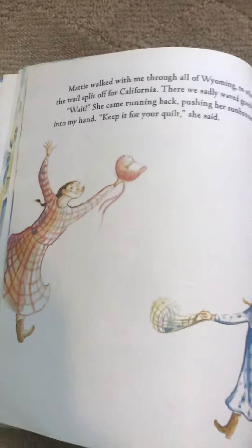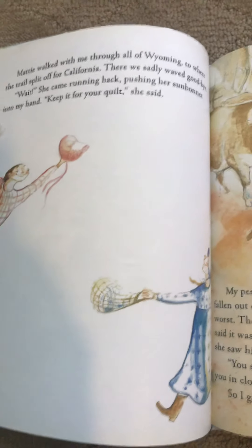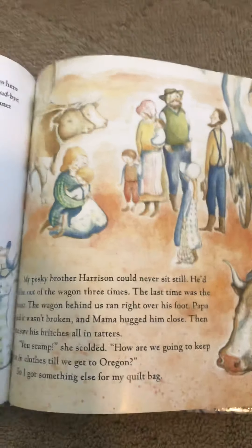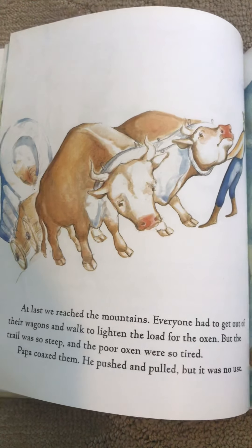What do you think she's holding? You're right, it might be a hat, but it's called a bonnet. A bonnet protects them from the wind, the sun, and the rain. Oh no, look at those cows' faces!